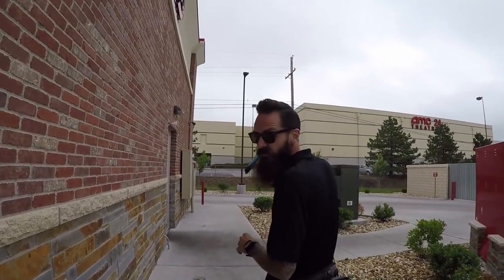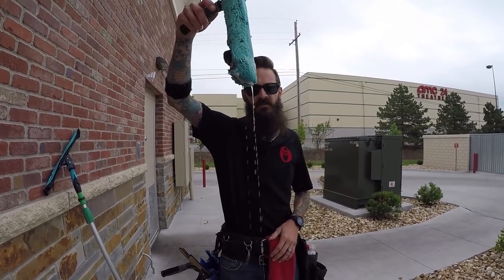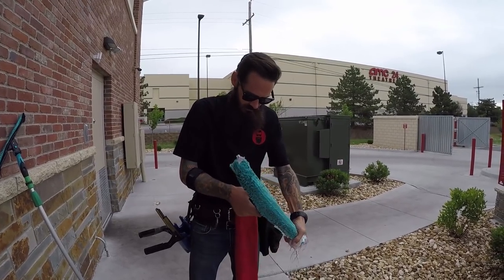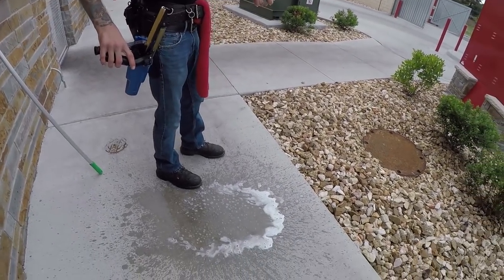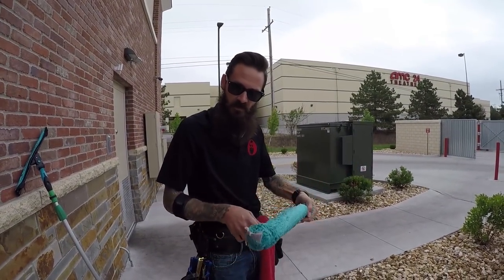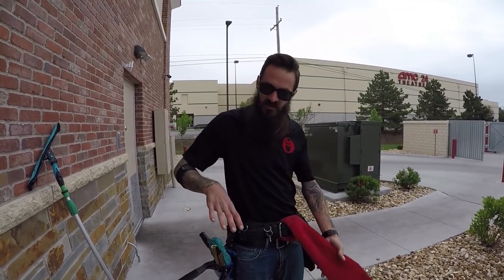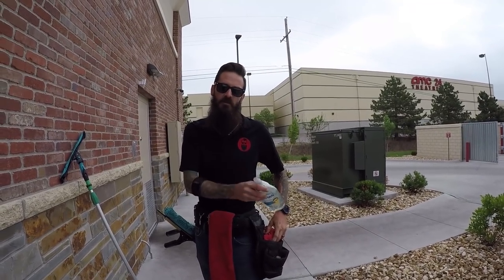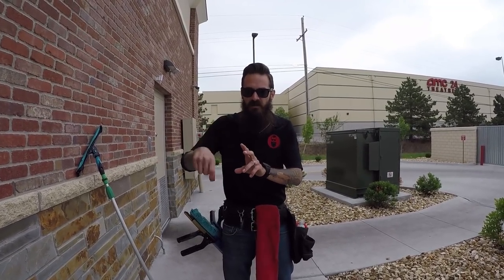Before you go into the storefront, rule of thumb is you should never have a dripping mop. We always wring out our mop and dump our hip buckets — see all that excess water — because the last thing you want is for your hip bucket to tip over while you're inside. As our mop starts to dry out on the inside, if we need more water, that's why we have our squirt bottles. They save us time from going in and out to keep wetting the mop.